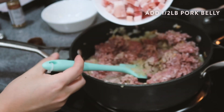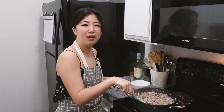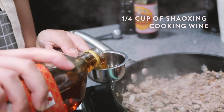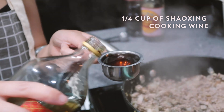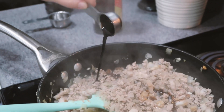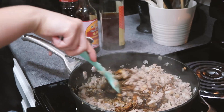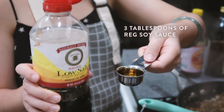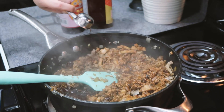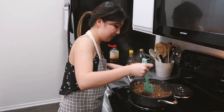Now we're gonna add the pork belly. I've been mixing the meat for about five minutes, so make sure to brown the meat. We're gonna add one-fourth cup of Shaoxing wine — don't drink that straight! One-fourth cup. Then two tablespoons of dark soy sauce. Stir it in. Last, add three tablespoons of regular soy sauce — I use low sodium because I want to watch my sodium.